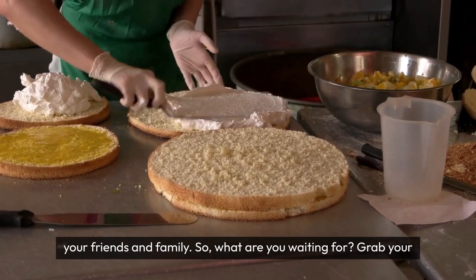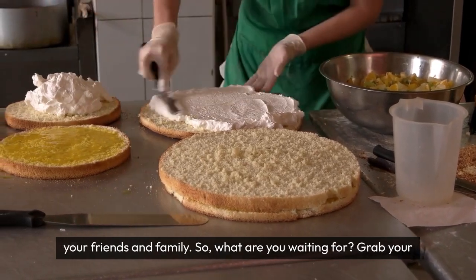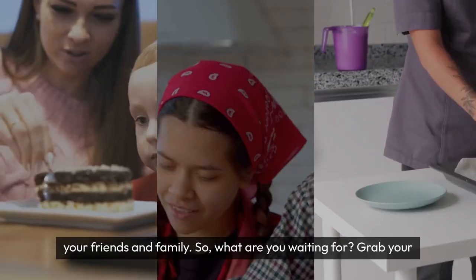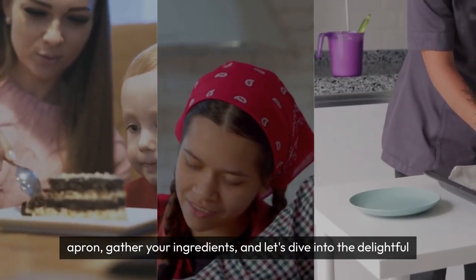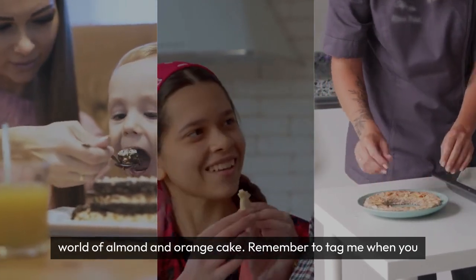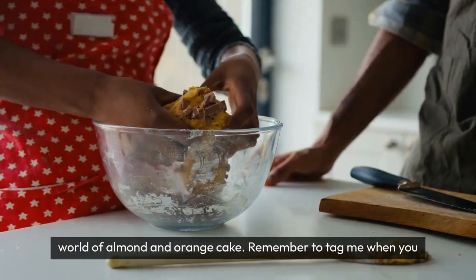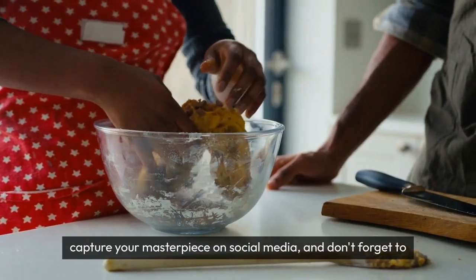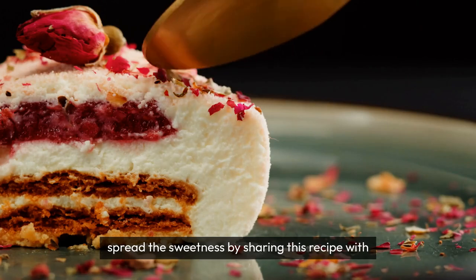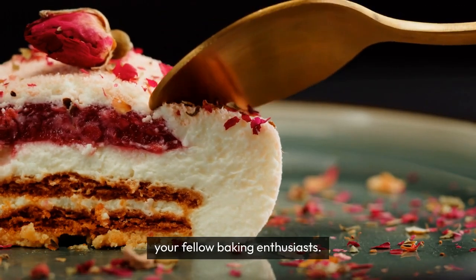Be prepared to wow your friends and family. So, what are you waiting for? Grab your apron, gather your ingredients, and let's dive into the delightful world of almond and orange cake. Remember to tag me when you capture your masterpiece on social media, and don't forget to spread the sweetness by sharing this recipe with your fellow baking enthusiasts.